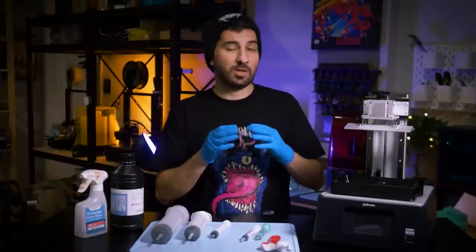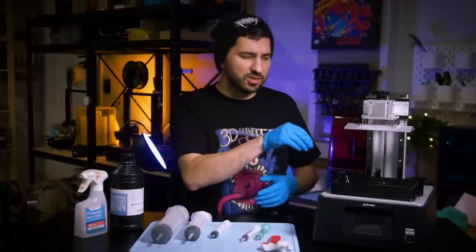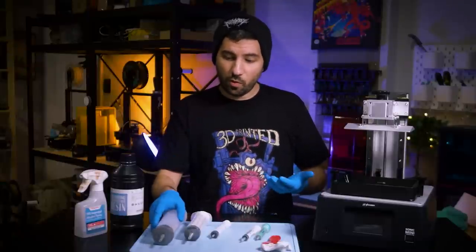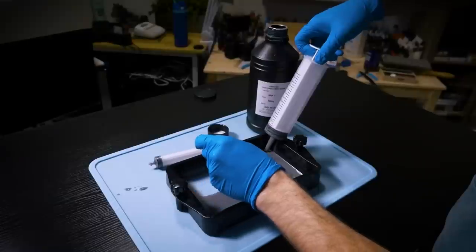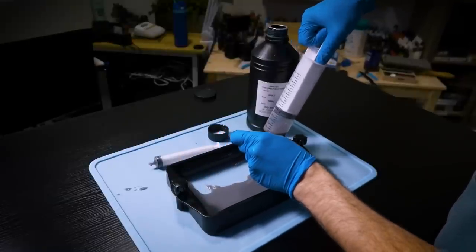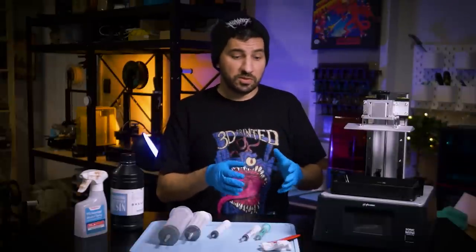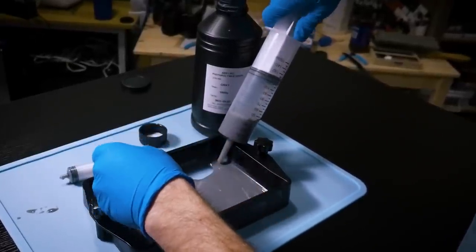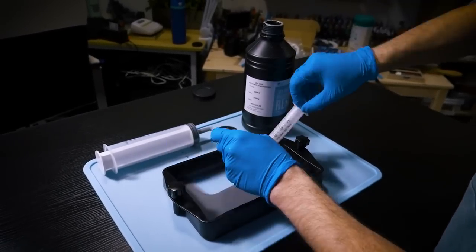It wasn't perfect though. Before I started trying the other syringes, I took a look at the FEP sheet and noticed there were scratches — definitely from the 300 milliliter syringe, which is no bueno. From that point on, I made sure to suction up the corners and the very ends, pushing the resin towards the edges where it can collect. That prevented the scratching happening in the middle of the FEP. It also took a bit of strength to do this one-handed. When using the plastic spatula, I made sure I wasn't touching the FEP to avoid scratching it there as well.